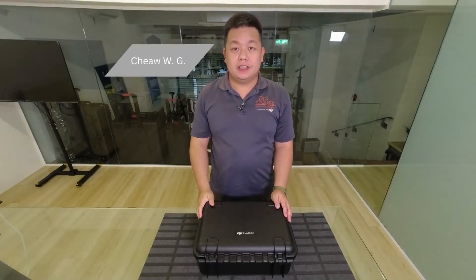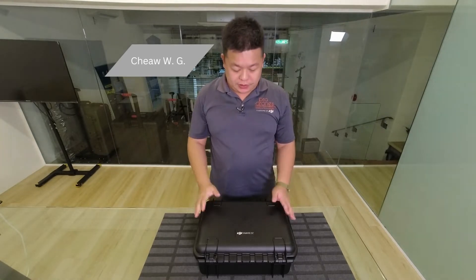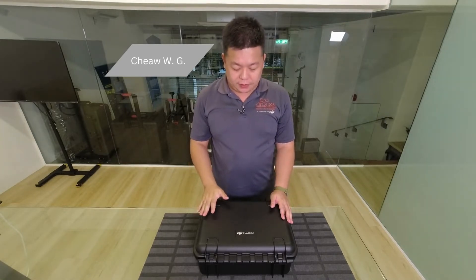Hi guys, Chi here from ProDrones again. So this just came in — the DJI Mavic 3T.